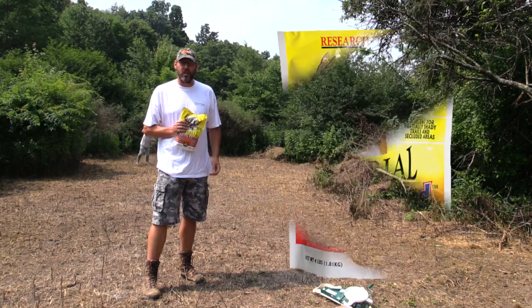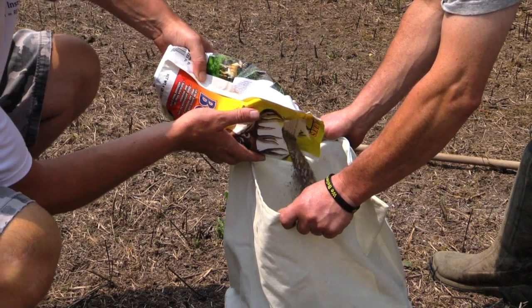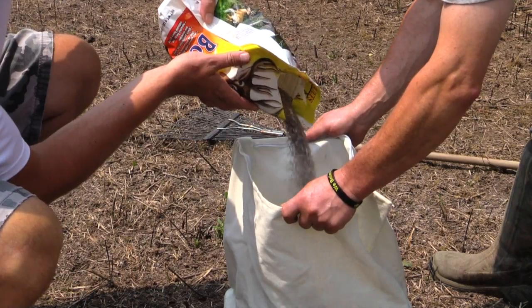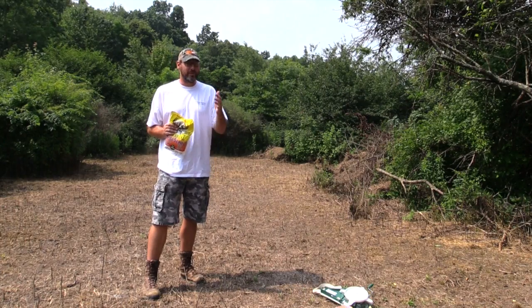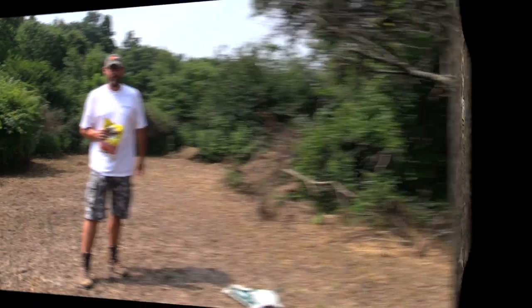It's right near the end of July. In a few weeks I'm expecting we're going to have a great looking food plot. Really, really excited about this — our first ever that we did with nothing but hand tools. It's all about showing you guys that you don't need that big equipment in order to plant food plots.